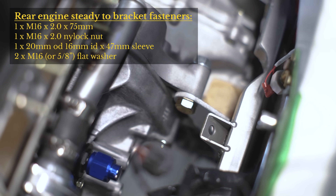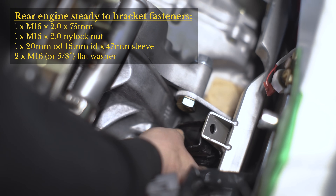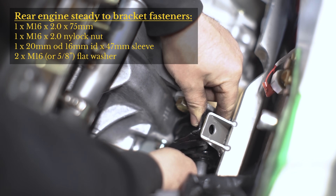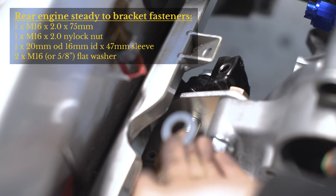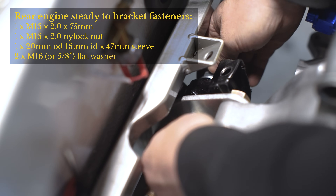Now we can install the rear engine steady. This steady is actually the front right engine steady that comes on a factory Civic or Del Sol. There will be a supplied bolt as well as a supplied sleeve that goes over the bolt. Get everything in place with all the bolts put in place and make sure everything fits nicely before we do the final torque.